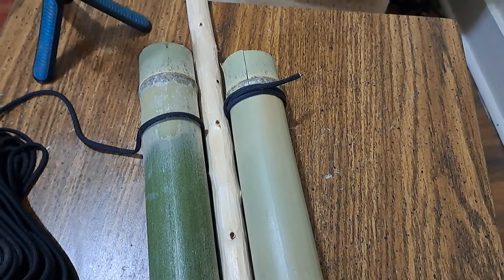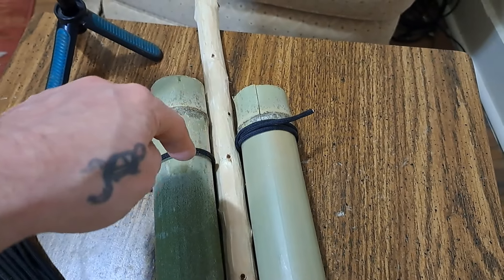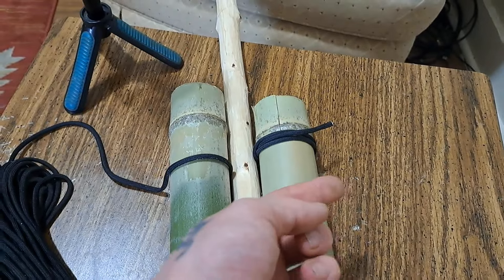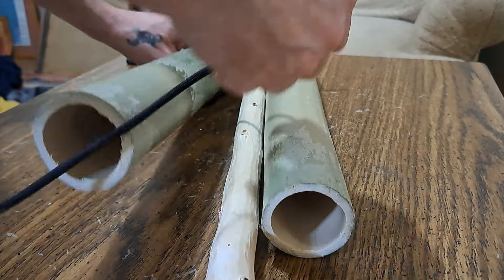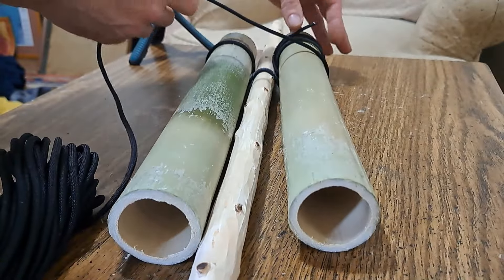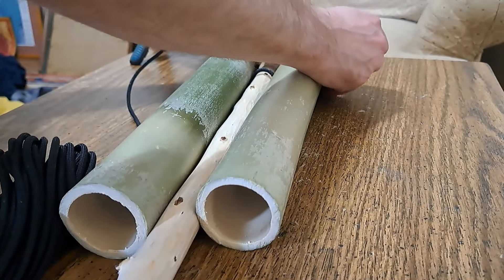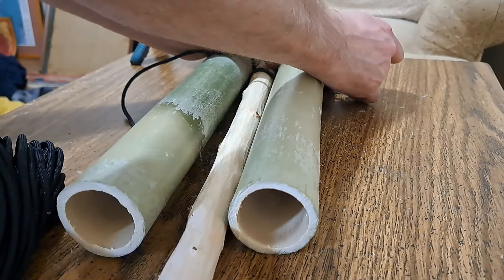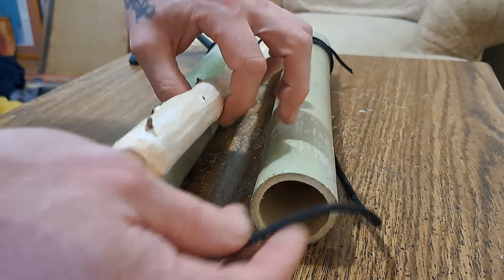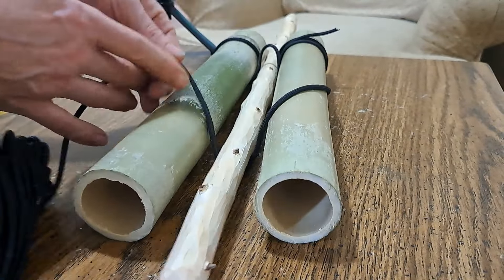For this part, I'll be using a tripod wrap, which is where we go over, under, over, and then reverse. Under, over, under. You're going to have to keep that clove hitch tight as you go over, under, over.